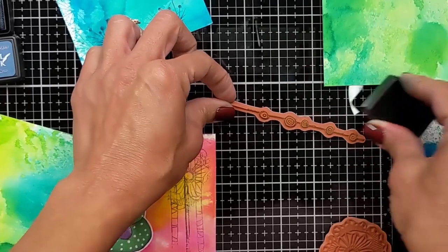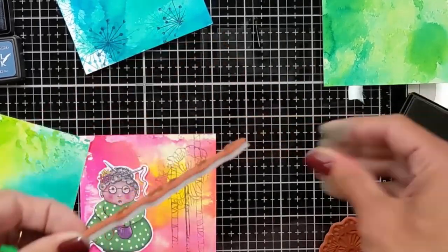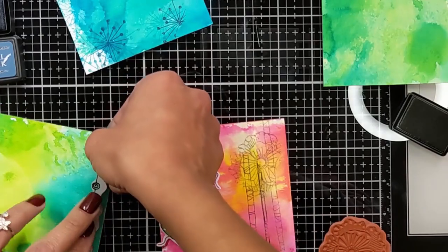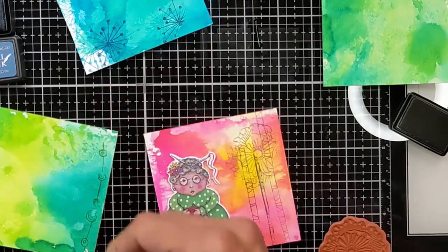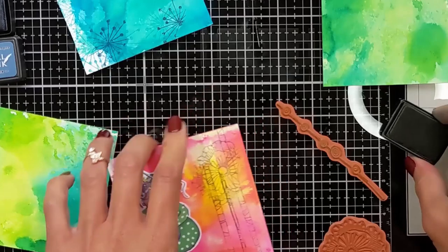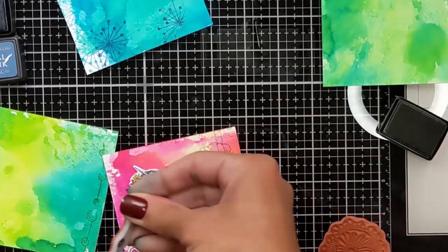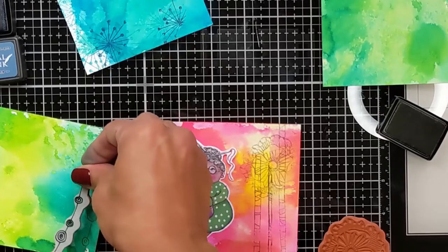I created six backgrounds but I'm going to end up using only four, and I'll keep the rest in case I need them for upcoming projects. Don't forget that all the materials and tools I'm going to be using today are going to be linked down below in the description, so if you want to check any of them you can find it there.